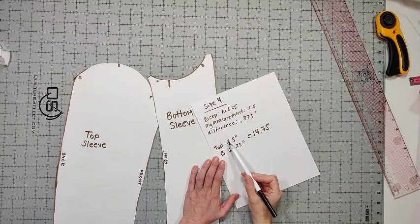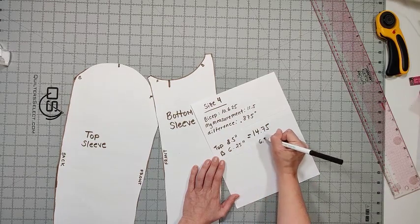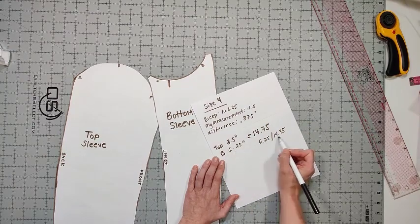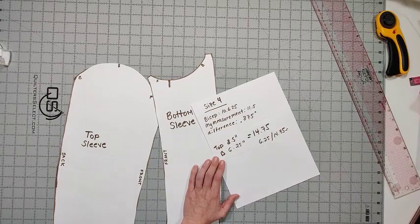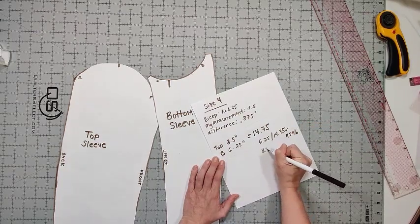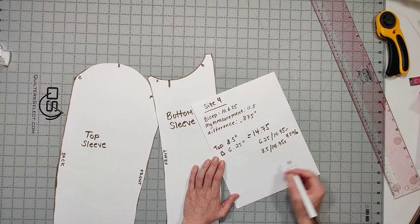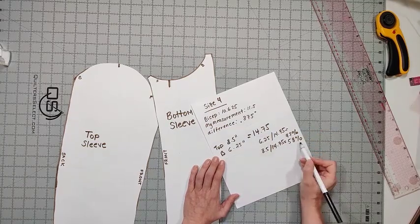The next thing I'm going to do is add together my top sleeve and bottom sleeve measurements — in this case it equals 14.75. I'm then going to take 6.25 and divide by 14.75 to get the percent of sleeve that's on the bottom, and 8.5 divided by 14.75 to get the percent on the top. That gives us 42 percent for the bottom and 58 percent for the top. You can also just take 100 percent and subtract the 42 to get the 58.